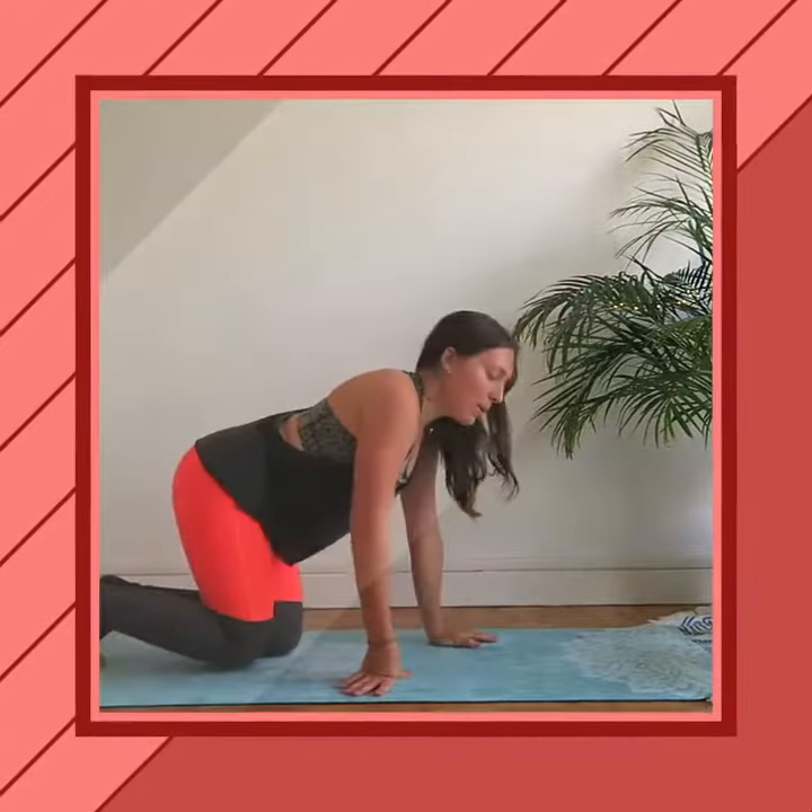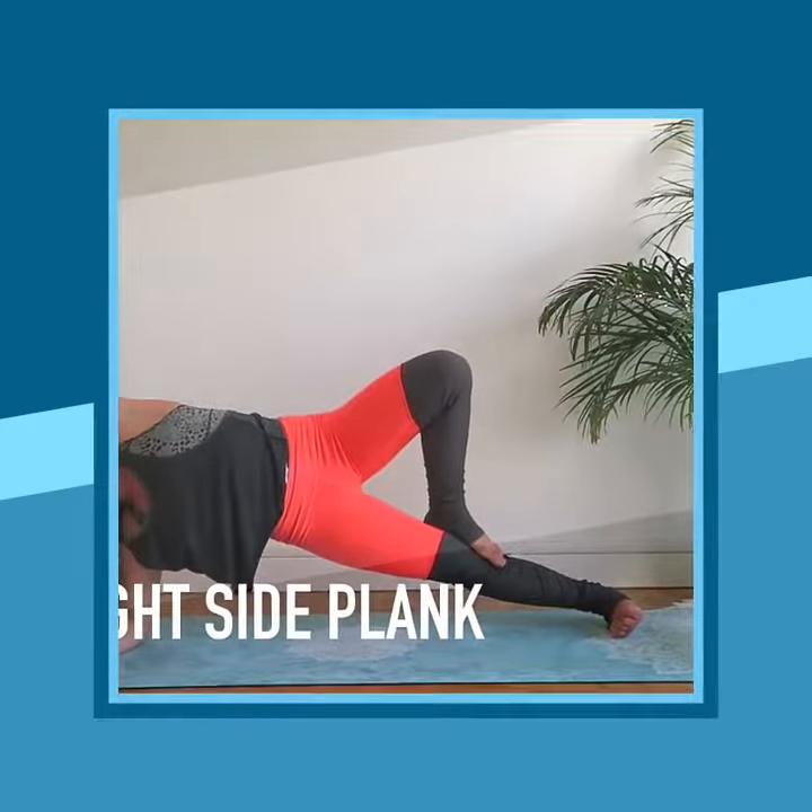Now with our high plank with the kicks, we're going to start with left leg kicks. Give me your time.